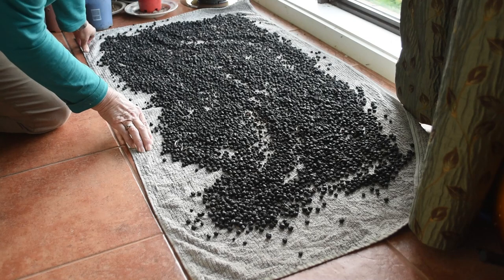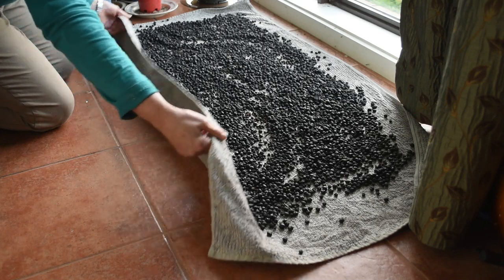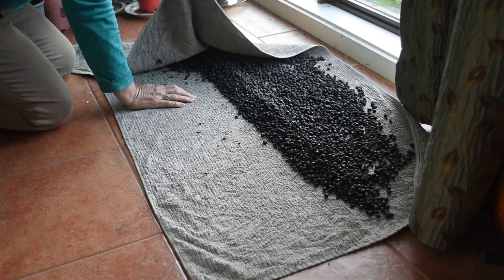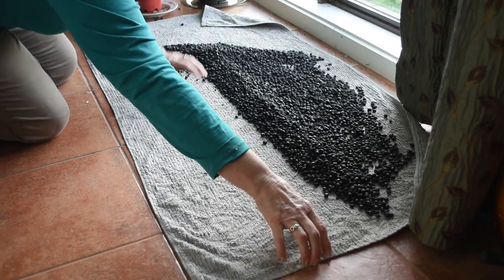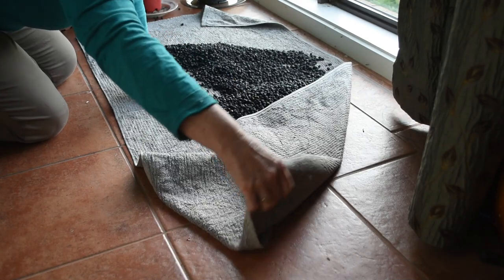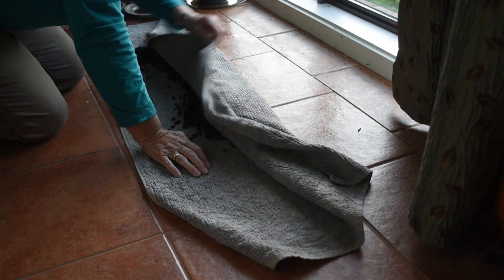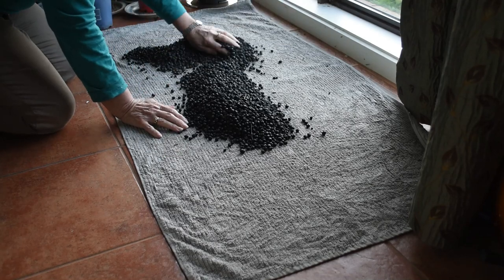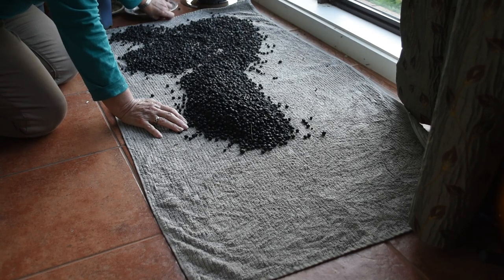The pepper berries are drying on a towel in my sun room, which gets very warm during the day. This is how I turn them. There's a bit of moisture there — I haven't seen that before. I just spread them out again. I do this every day, twice a day if I think about it.